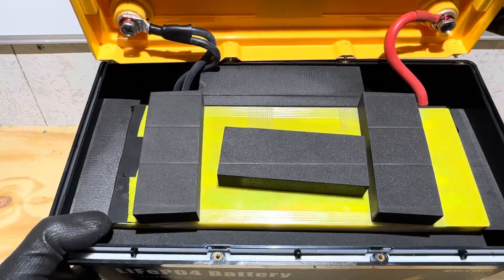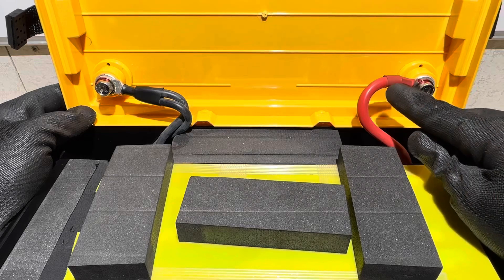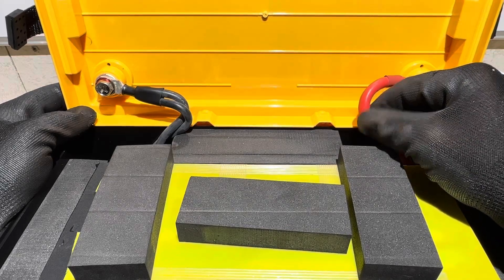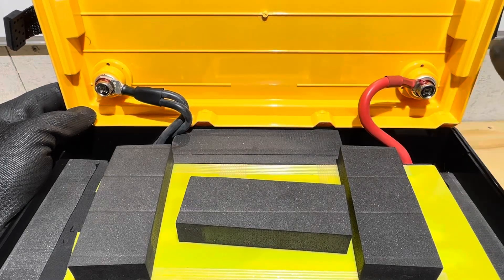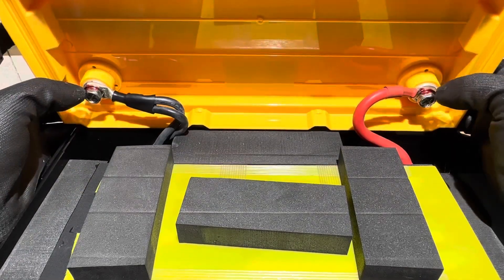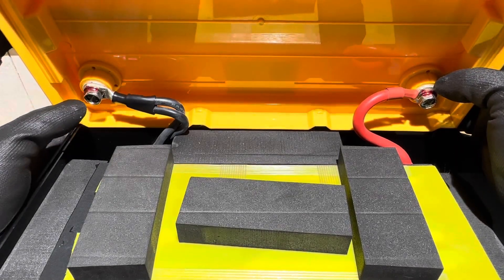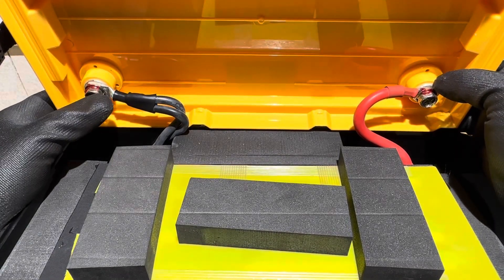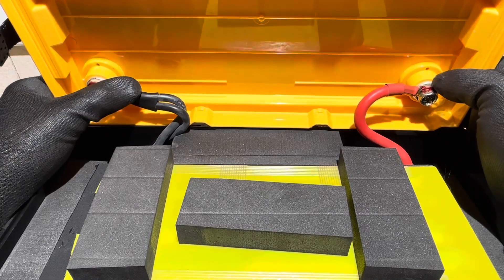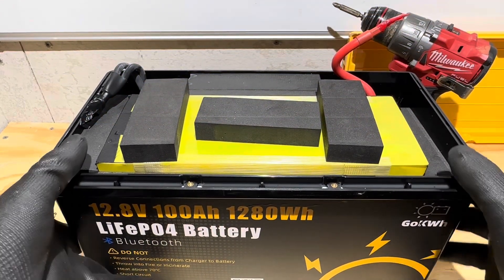Yeah, it looks like pouch cells. The wiring on this — the terminals are tight, hydraulically crimped connections. This is a number six 200-degree jacketed wire for the positive, and the negative has two number eight 200-degree jacketed wires. There's lock-tight on the bolts, but no lock-tight between the terminal and the contact pad for the pass-through. That should keep everything nice and tight, nothing loose.